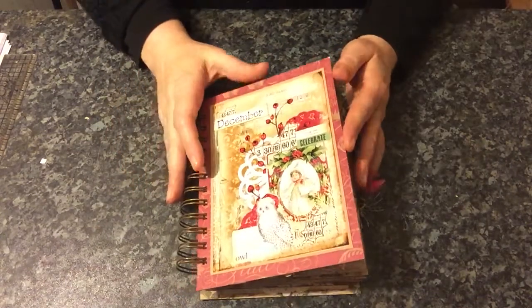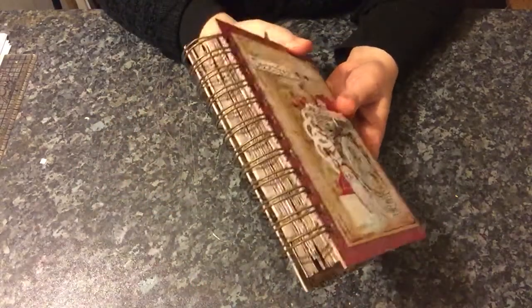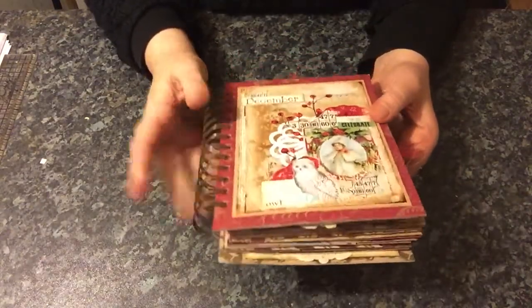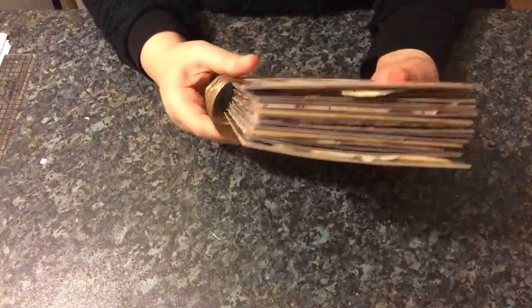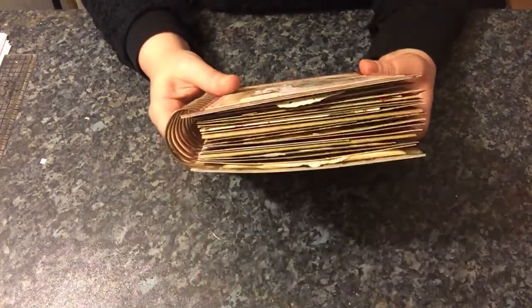The kit measures seven inches by five and a half and it's wire bound — I haven't done a wire bound in absolutely ages. The rings are the binder I use and these are one and a quarter inch rings.